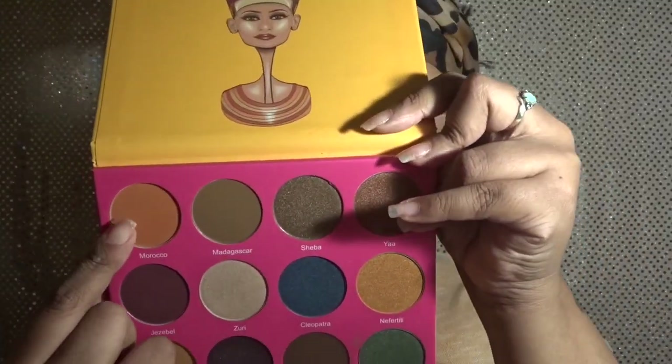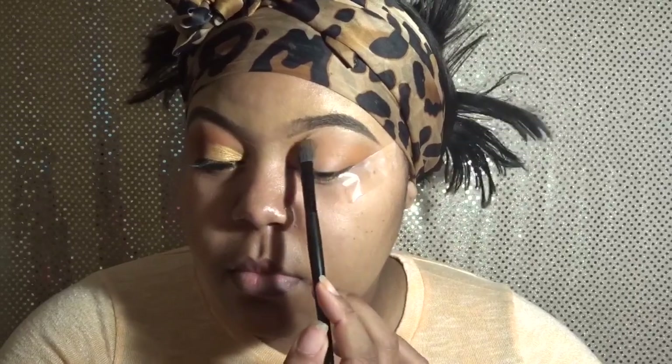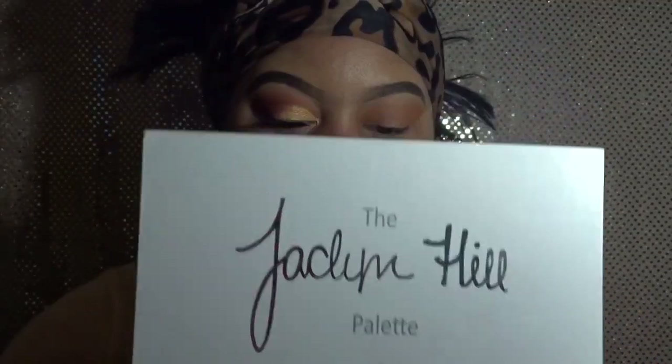Moving along to the Nubian 2 palette, I'm going to be using the color Morocco — it's a very pretty burnt orange color. I decided to go with it because it kept with the orange theme and it's a really pretty color. This palette doesn't get a whole lot of love from me, so I decided to show it some today. I'm just packing that color right in. I've been using the same brush since the colors are very similar.